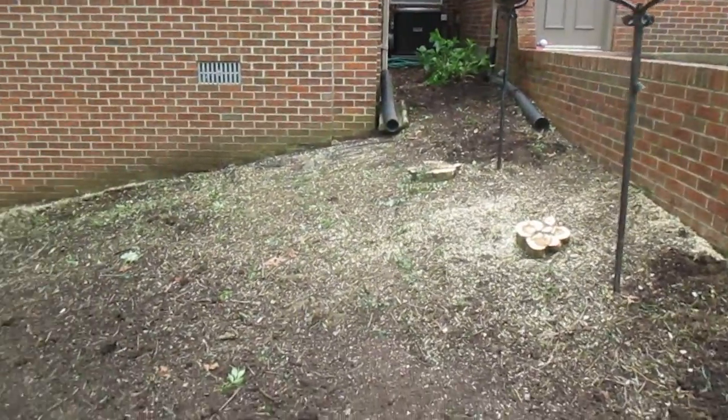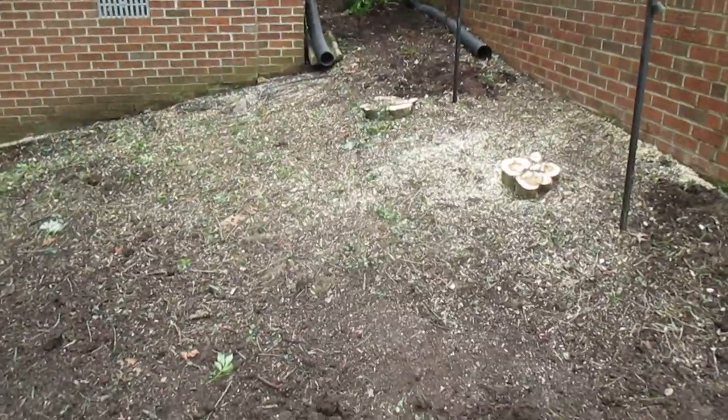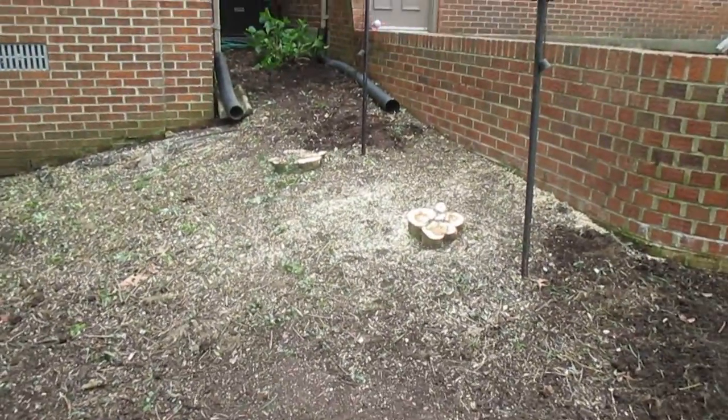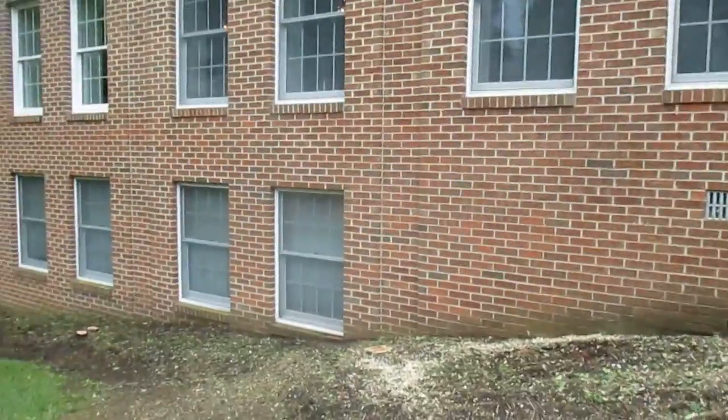Hi, it's Tom Grosh from Grosh's Lawn Service. We've completed the shrub removal here of three gigantic burning bushes. The next phase of this landscape project is we'll bring a stump grinder in and grind the stumps out of these burning bushes and some evergreens here on down alongside the house.